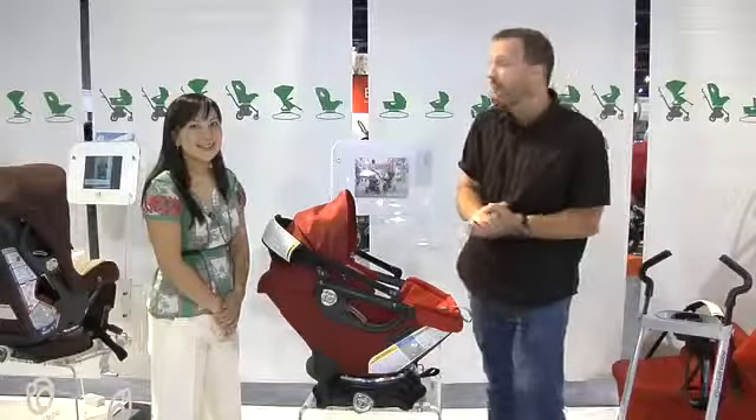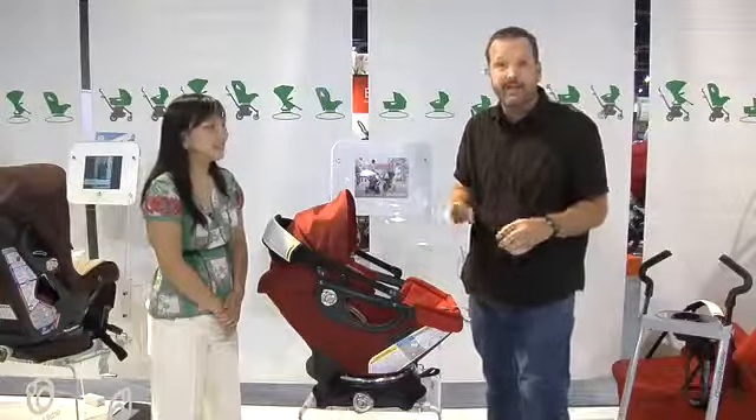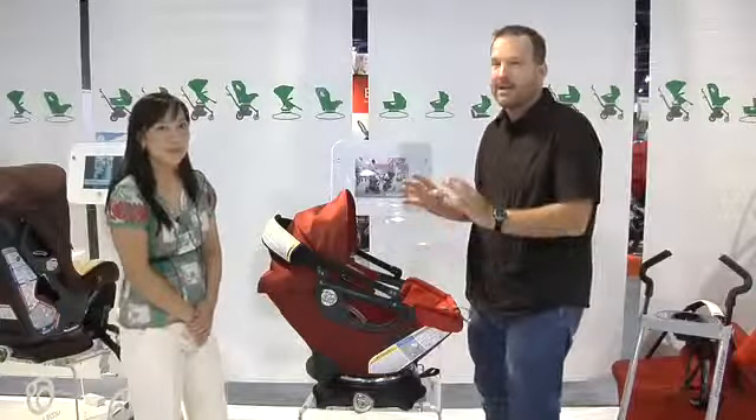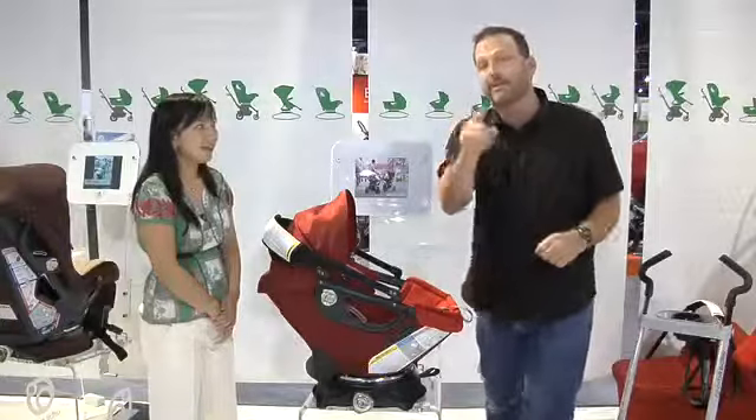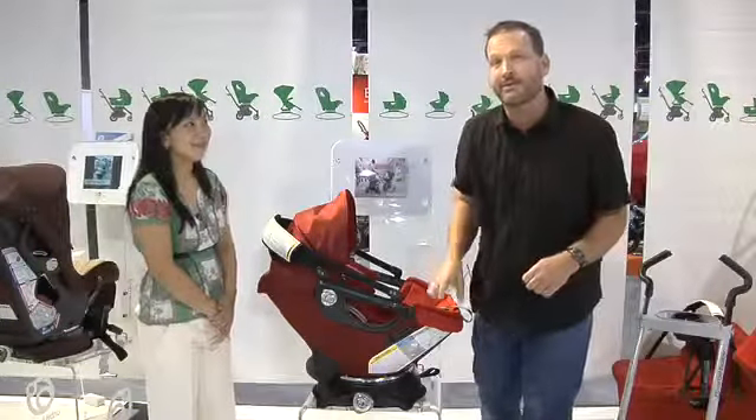Welcome back to Dad Labs. I'm Daddy Troy. Today I'm with Vivian of Orbit Baby. We're going to tell you about the Orbit Travel System — they're amazing carriers and strollers. And if you've ever seen one of these on the street, you'll never forget it. In fact, you might have even seen one on The Office. Stick around, we'll tell you all about it.